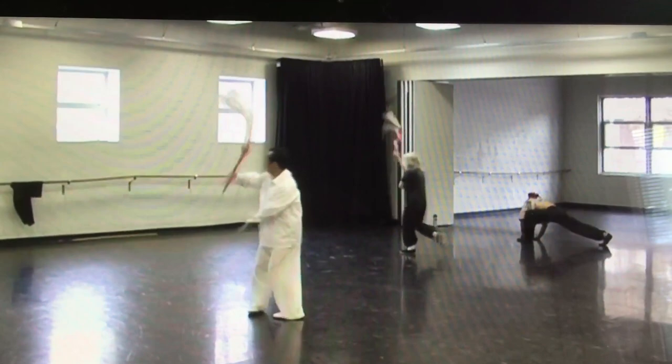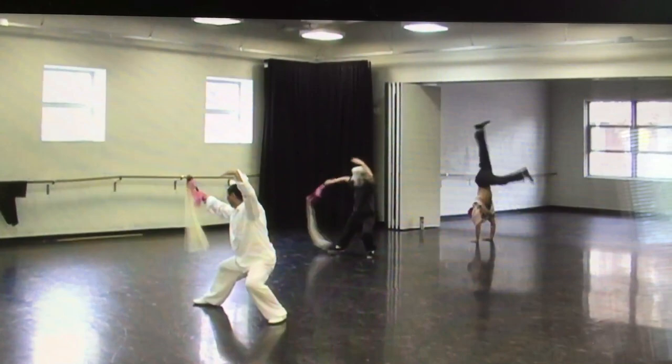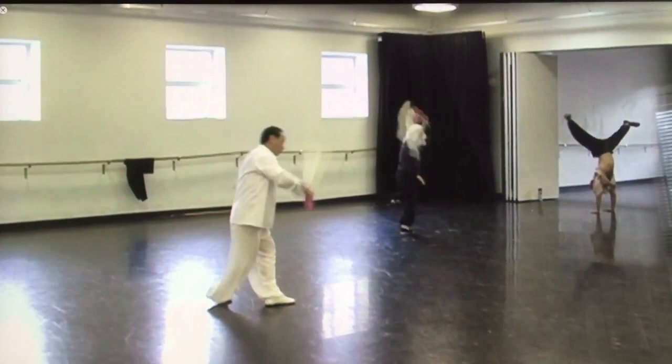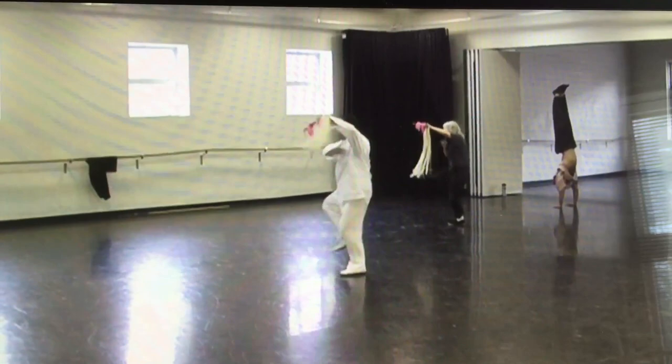Drop. Keep cutting. One, two, two, three. Keep cutting, open, one, two, one, one, more time, one, two, one, more back.